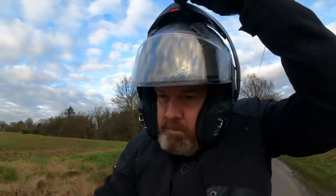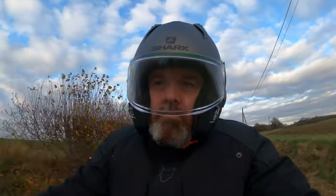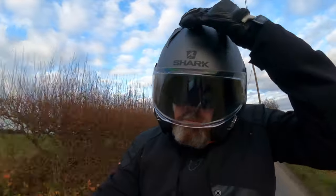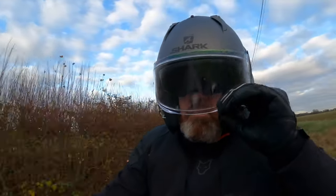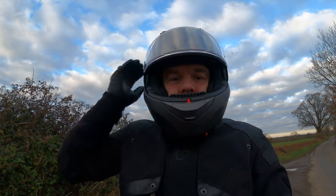The vents are really easy to operate with a gloved hand and they work pretty well. Obviously the advantage of a modular helmet is that if you get super hot you can just flip it open and get a full blast of air. Now onto noise — I'll include my usual disclaimer that it's a subjective subject depending on how the helmet fits you, your bike, your height, build, and clothing. I found it not too bad until speeds got a little higher — above 60-70 mph there was quite a bit of wind noise rushing around the chin bar.